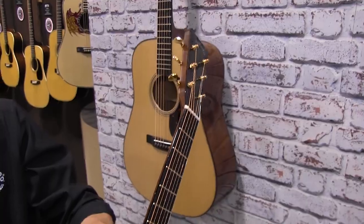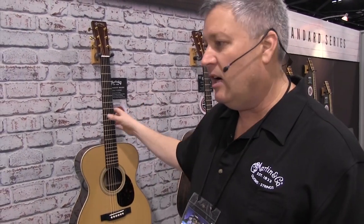Available in four models, the Orchestra Model is known for its long scale length and the ability to get fingerstyle fingers into the sound hole area. The long scale length adds volume. I'd like to present the OM-28 Deluxe — Indian rosewood back and sides — and Steve's going to play a couple licks with that.